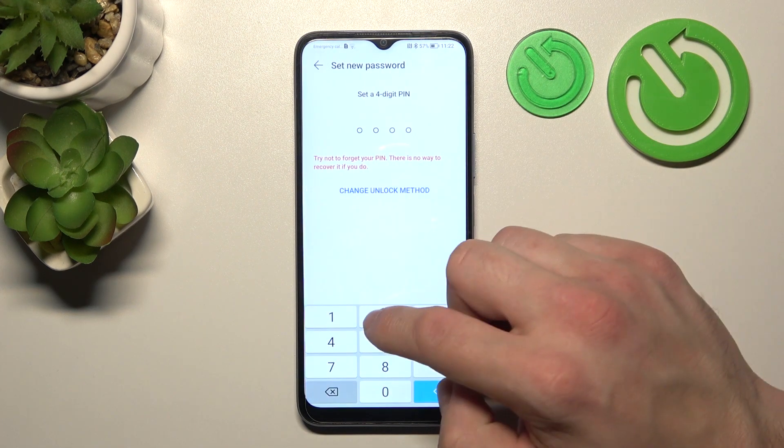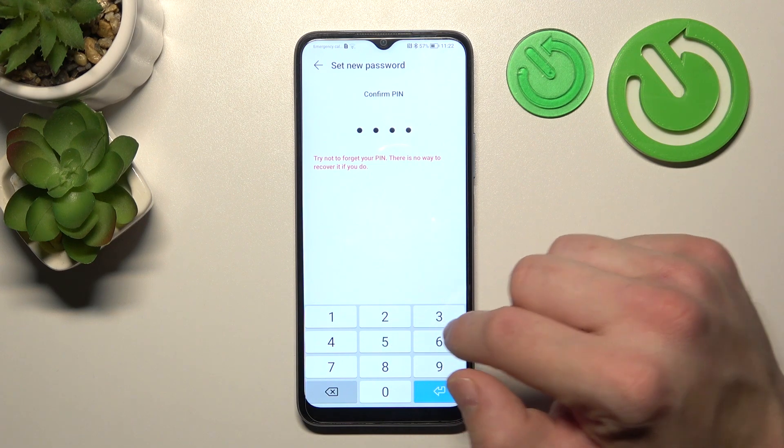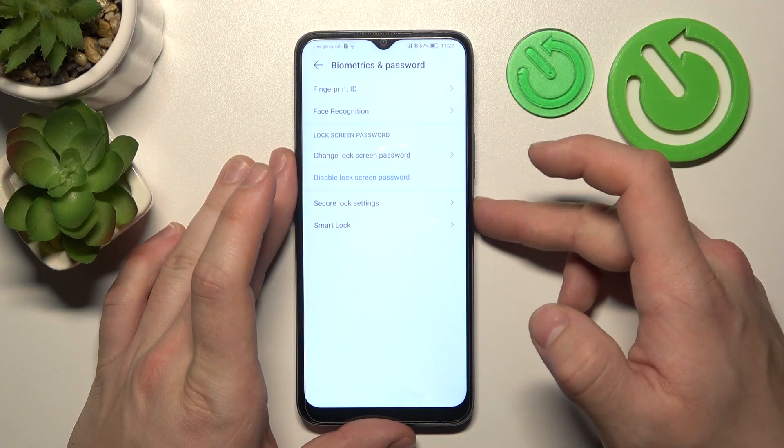So let's set up a four digit PIN. Enter four digits and now use them to unlock the phone.